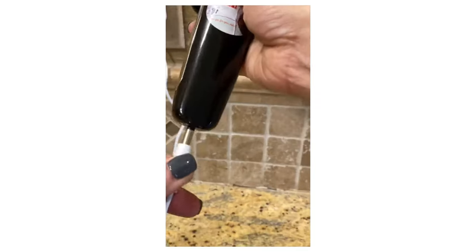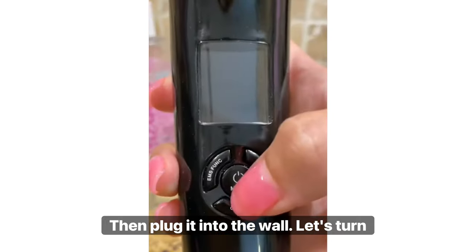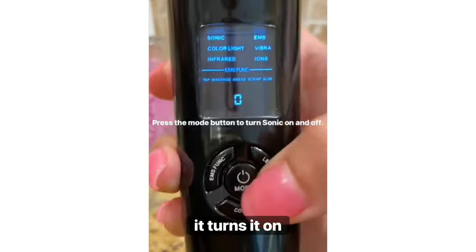plug it here. Light, set, then plug it into the wall. Let's turn Sonic on. Press the mode button — it turns it on.